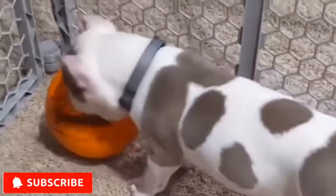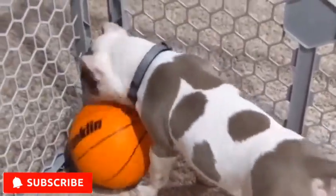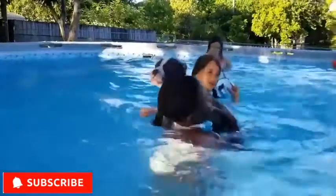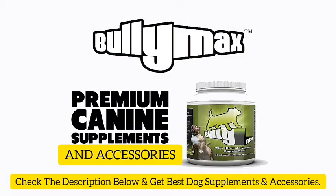That ends today's video about American Bullies. As always, if you enjoyed today's content, please like and subscribe. Don't forget to hit the notification bell button to be updated on our new future videos. Check out Bully Max's line of muscle-building supplements. Thank you.